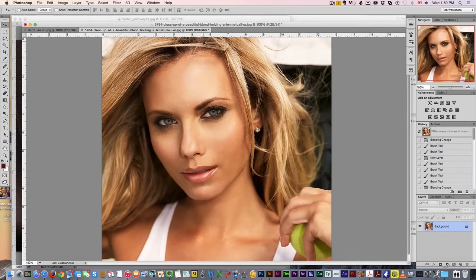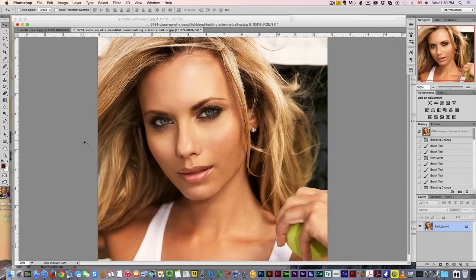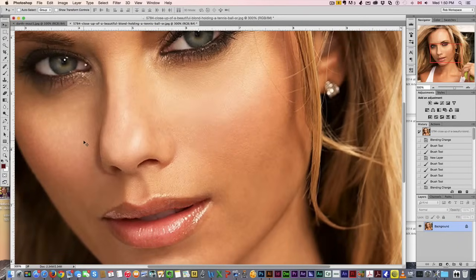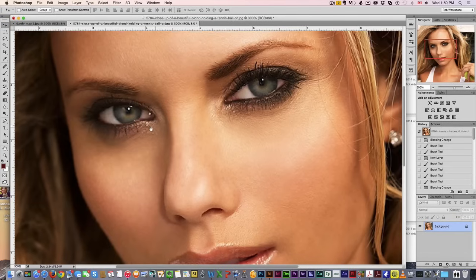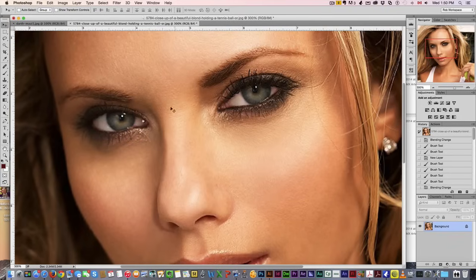So we've got this picture here and we're going to give her the Sith eyes. Now, as I mentioned in a past tutorial about changing eye colors, you do want to start with a fairly good coloration of the eye. She's got very bright greenish-blue eyes, which will work very nicely. If you have dark eyes — brown eyes — it probably won't work so well.